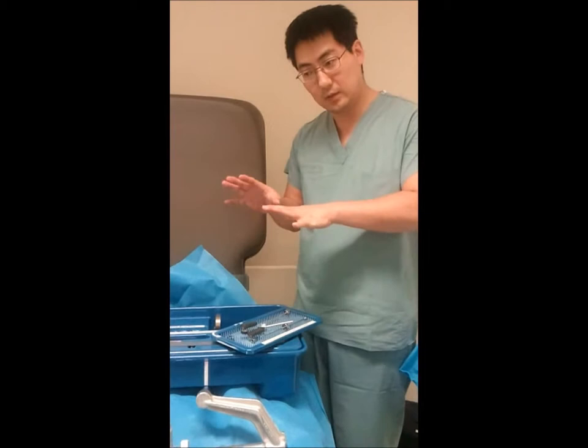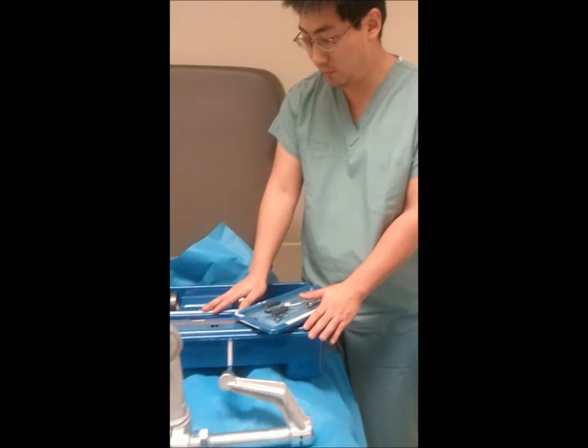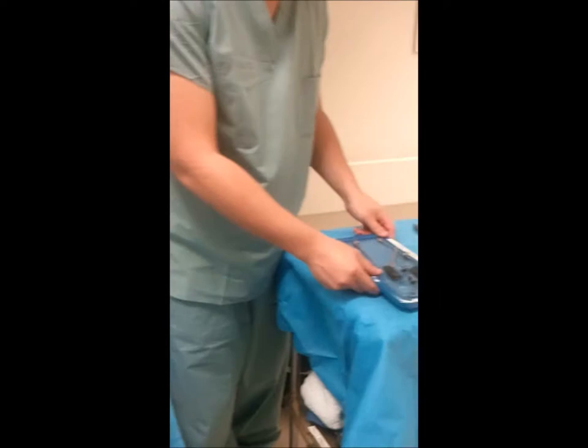Hello again from Dallas, Texas. Dr. Albert Lee. We're going to go through some of the equipment that is going to be in the OR, hopefully all assembled and laid out for you before the patient comes into the room. The first thing I'd like to go through — and all this equipment should be sterile coming out — is the Solomon Twist Drill Kit.